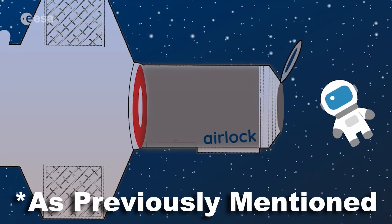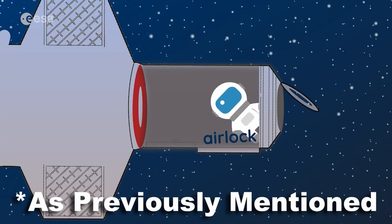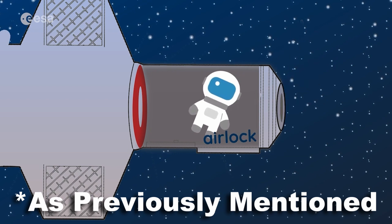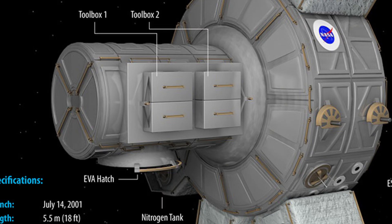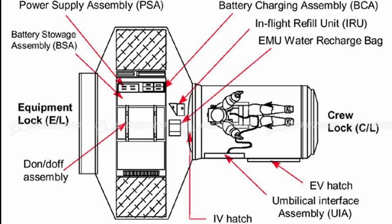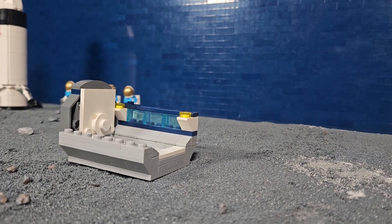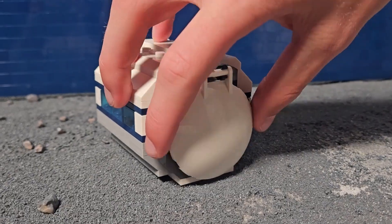In the first section, we will build an airlock that allows the pressure inside of the building to be equalized before the astronauts go into it. It works by pumping the air into the room, making the pressure the same as in the rest of the building, allowing the astronaut to take off his suit and go in. We also added some nice windows on the side and a hatch to let them in.